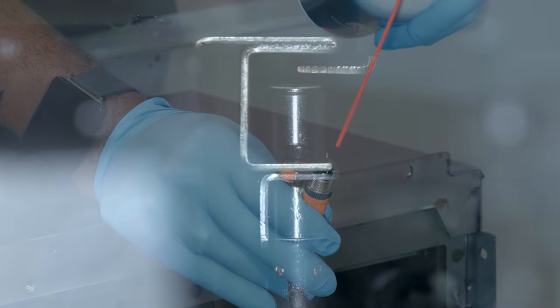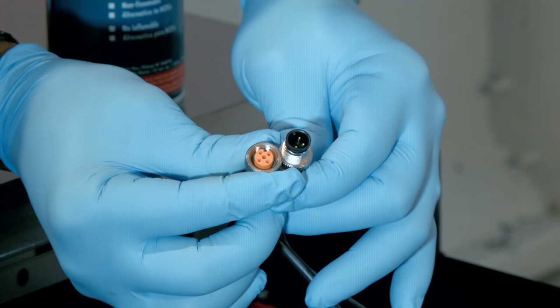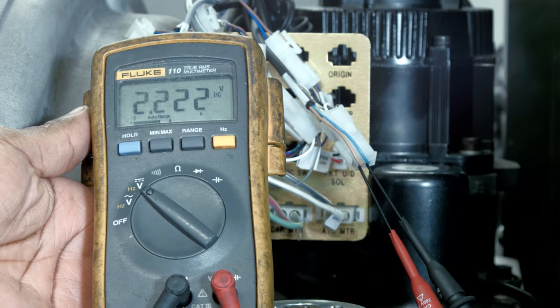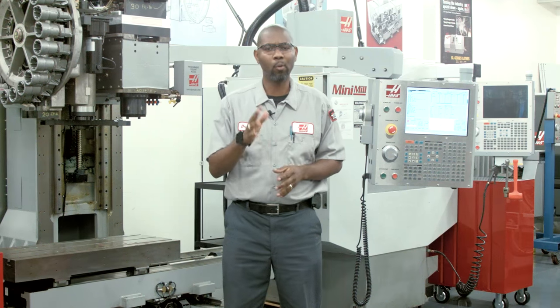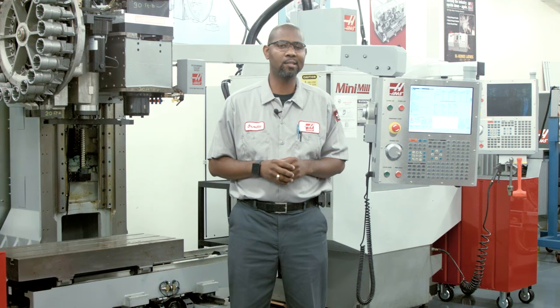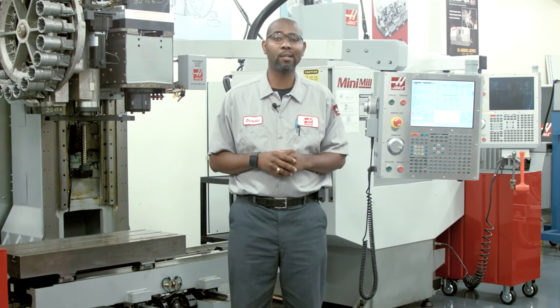At this point, we've cleaned our sensors and connectors, and checked for loose pins. We've adjusted our home sensor trip flag, checked for voltage, and we should know if it's the sensor, the cable, or the I/O board that is our problem. If you've gotten this far and you're still not sure where your problem lies, then it's time to give your local HFO a call so they can help you out. For more information on your Haas machines, visit DIY.HaasCNC.com, and to order replacement parts, visit HaasParts.com. Thanks for watching.